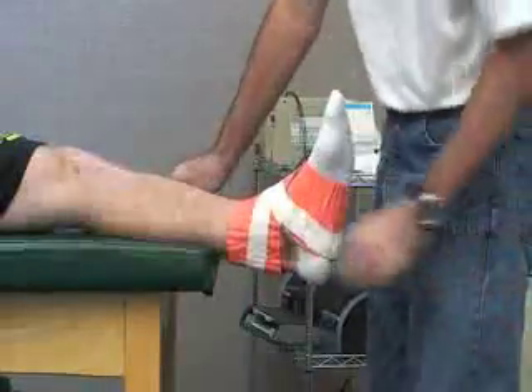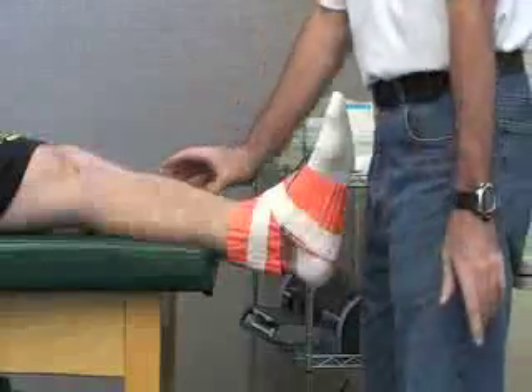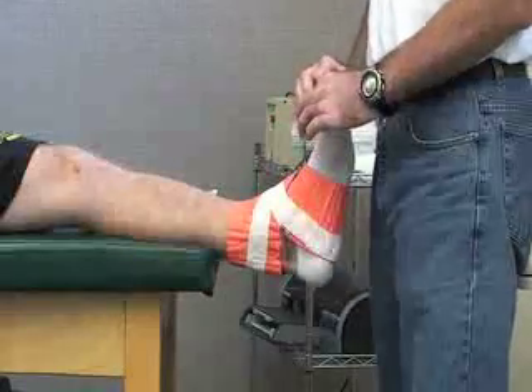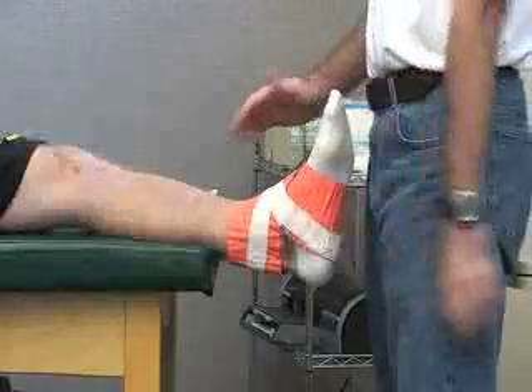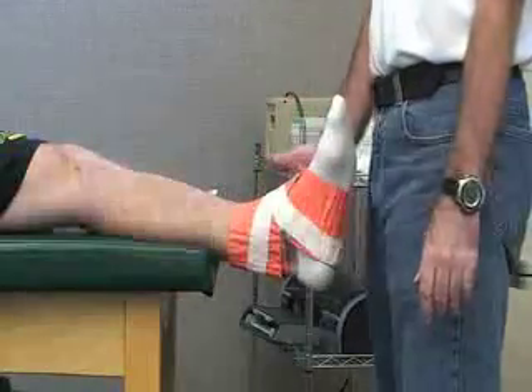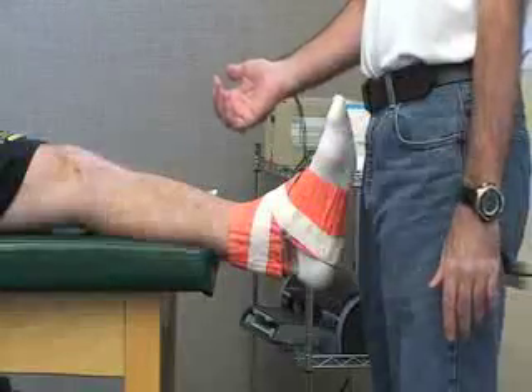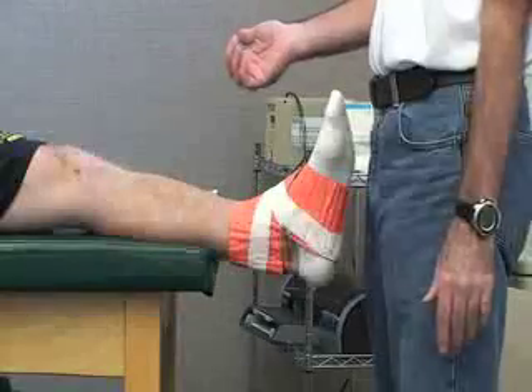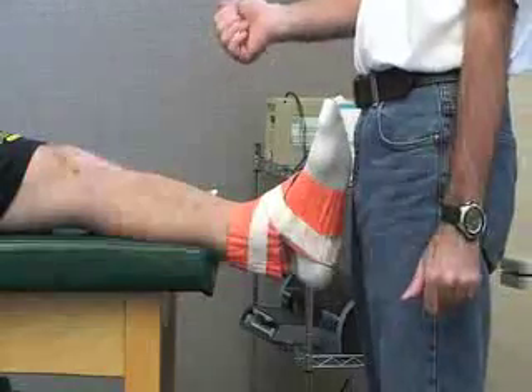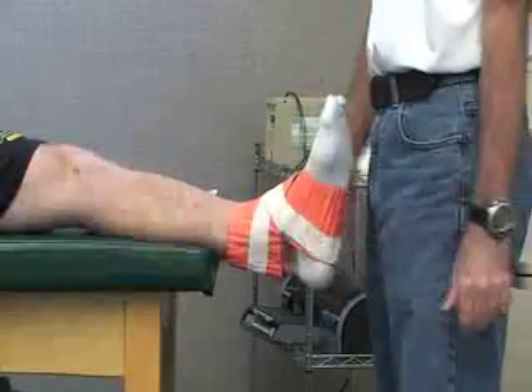Any gaps, you can just pinch it to close the gaps. Next we want to check our distal pulse, capillary refill, and sensation distal to the injury. Once these are immobilized, we also want to make sure that we refer them to doctors for x-rays and further follow-up treatment.